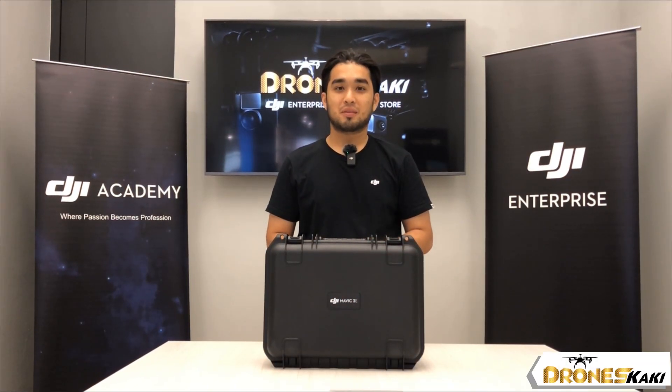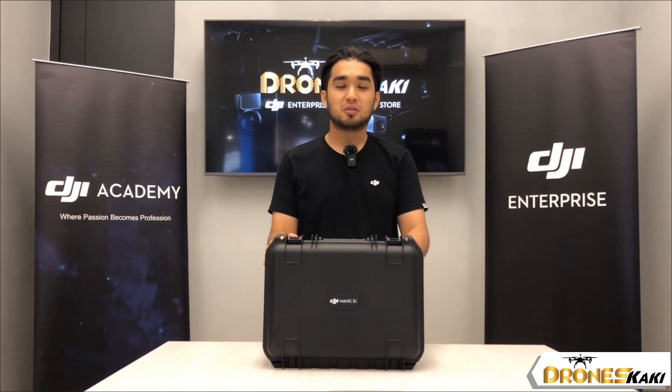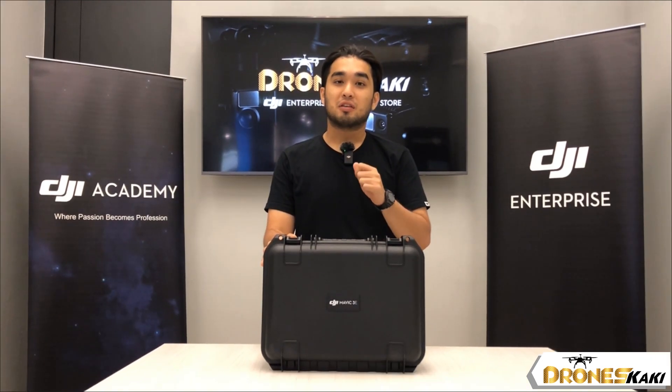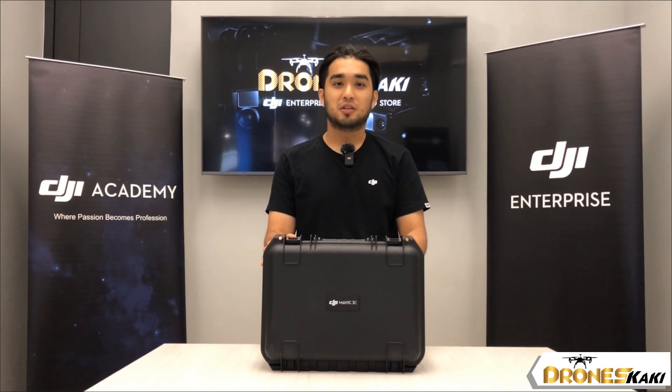Hi, I'm Daniel from Drone's Kaki. Today we are going to show you the new Mavic 3 Enterprise. Let's take a look at what's inside of the box and see what you can find when you buy the Mavic 3 Enterprise.